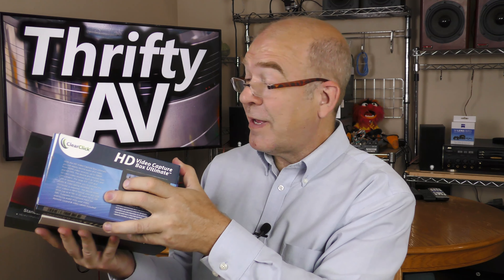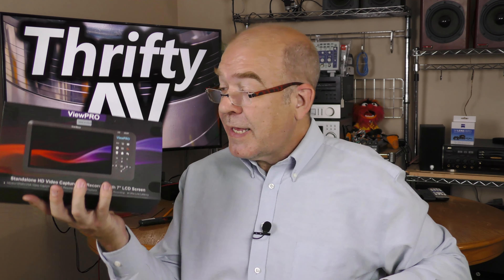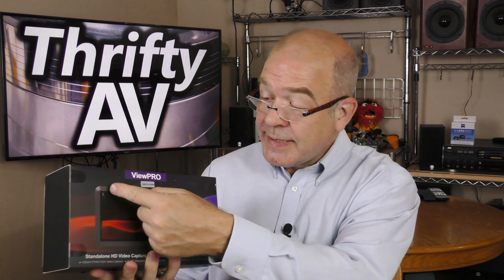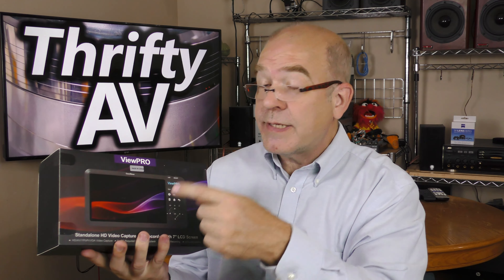3.5 inches — that's tiny. 5 inches, that's better, but still not that great. 7 inches — that is the diagonal length of the display on the Cloner Alliance ViewPro.